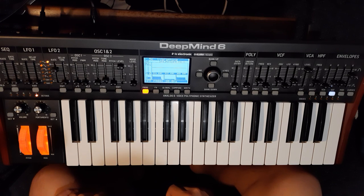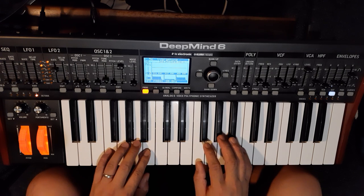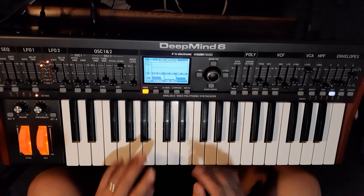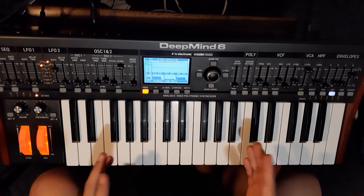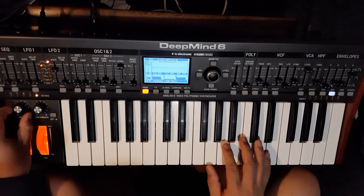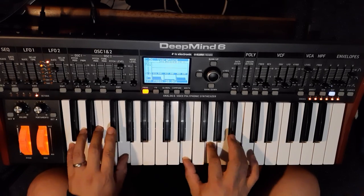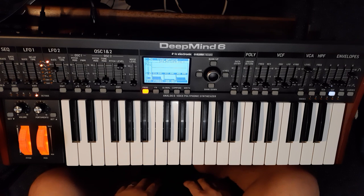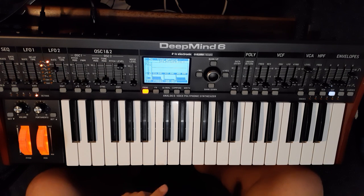Hello, this is Dan. Someone in the synthesizer subreddit asked if you could make a vibraphone-type patch on the Deep Mind, so this is my attempt to create just that. Let me show you what it sounds like, and then I'll show you how I made this patch.